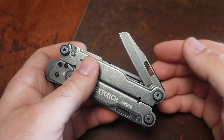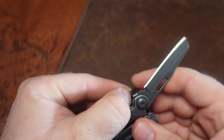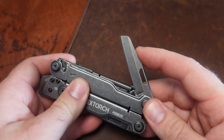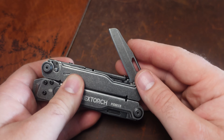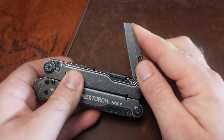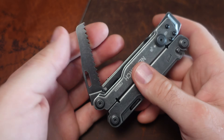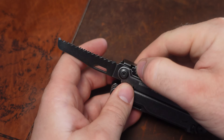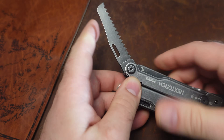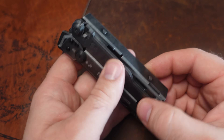We do have a locking knife. This is not extremely long, but that may actually be helpful in some countries with more extreme knife laws — depending on which country you live in, you have vastly different laws. Hopefully having a smaller blade helps. We do have the locking saw blade as well. I really like the finishing on all these tools.